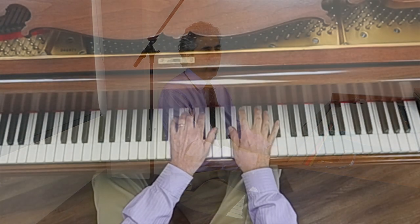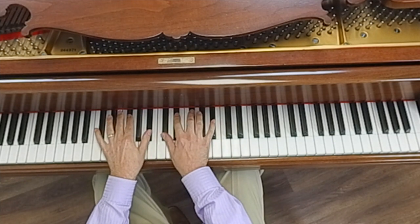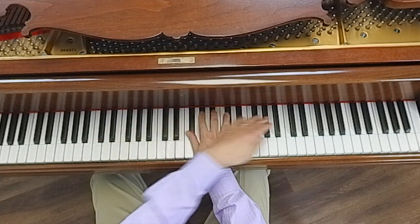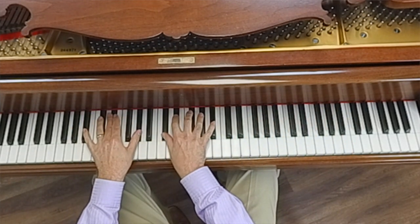Number two. Contrast sounds great. Contrast means two things that are different from one another. Let's play fast on the black keys. Now let's play slow. Fast. Slow. If you change the way you're playing, you can create something that sounds more musical than if you're just fooling around at random.